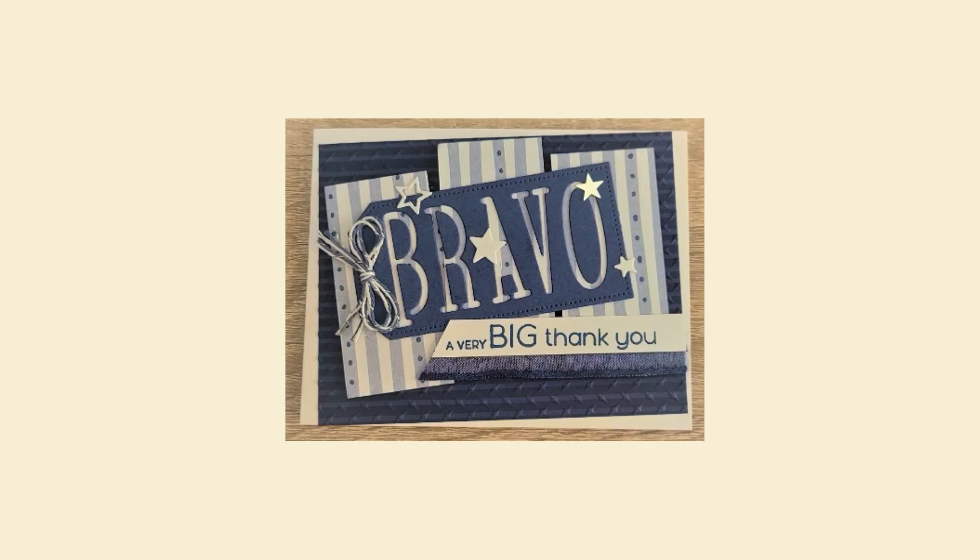Hey, this is Tracy Lewis with Stuff and Things. I have a special card that I want to share with you. It is my first Memorial Day card for a service member who lives next door — his name is Jim. He served in the Marines and I made him this card.